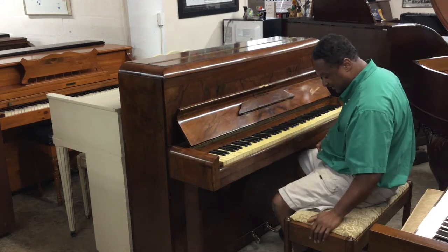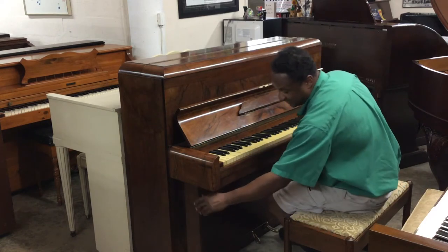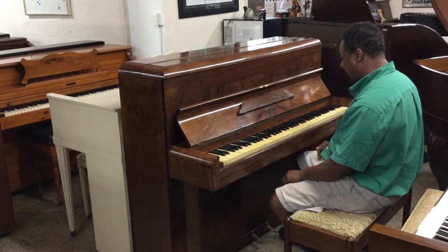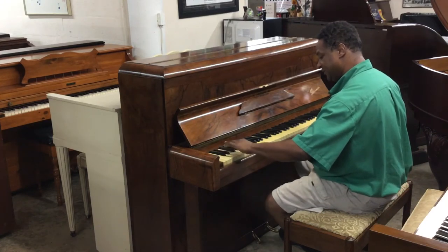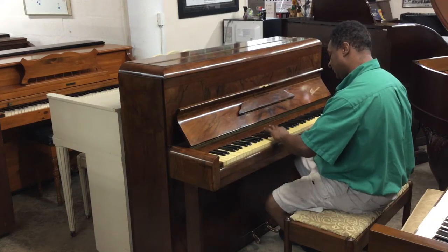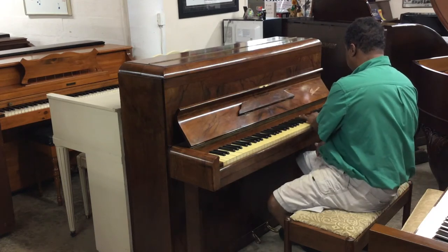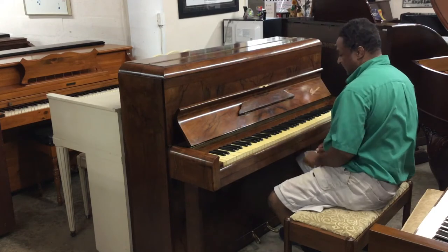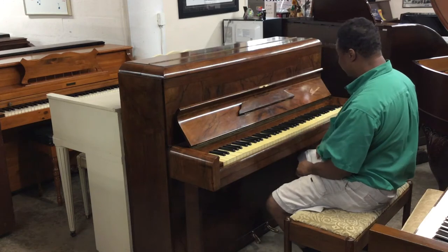This has two pedals. The legs actually are pillars and they're styled very nicely. This has 85 keys. This is made in England and I'm going to play the best I can with it.